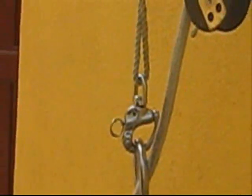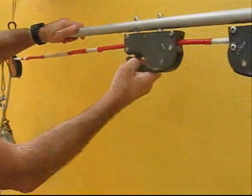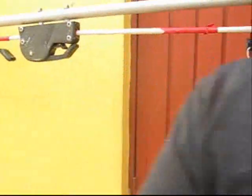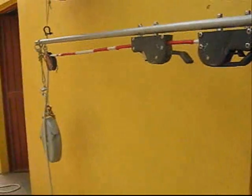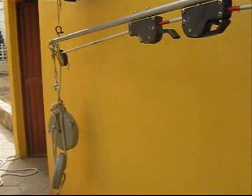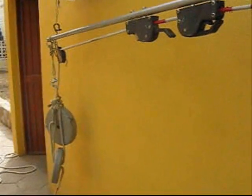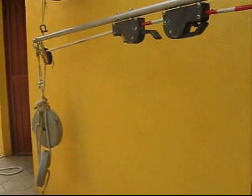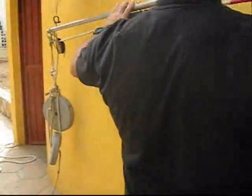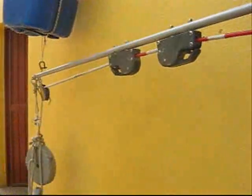Now we'll see what we do in order to increase the depth on the dive line. I open this clutch and immediately I can pull on this and alter the depth of the dive line easily. When I have the required depth at this mark, I then lock it in place by closing the clutch.